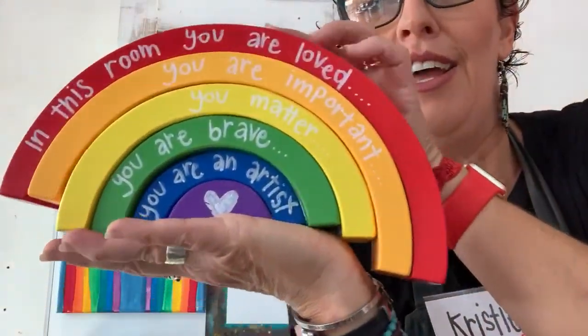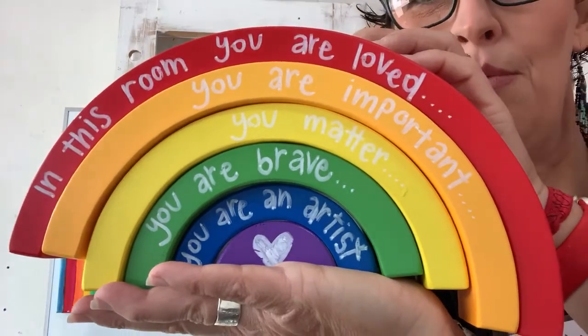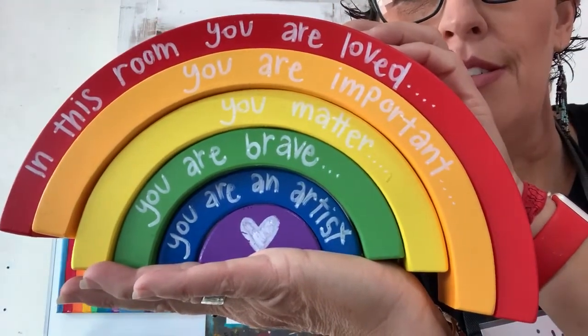There we go. I have this timber rainbow that's really cool, and it's really cool because I've written on it. It says: In this room you are loved. You are important. You matter. You are brave. You are an artist. And that's totally what you are when you do all my art classes — even if you don't, but you like to draw and colour and paint and make and create, you are totally an artist.